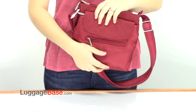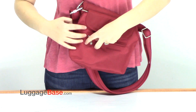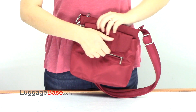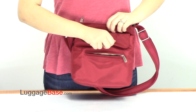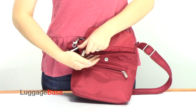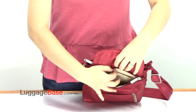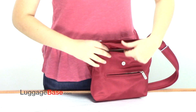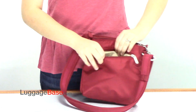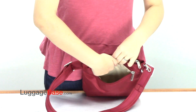It has multiple exterior pockets — two on the front: a small zip pocket, as well as another zip pocket hidden under the magnetic flap, which is larger and has an interior pocket. There's a third exterior pocket on the back side of the bag that runs all the way down the length of the bag.